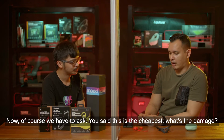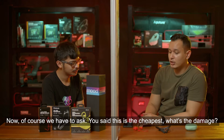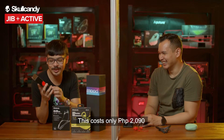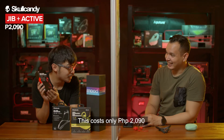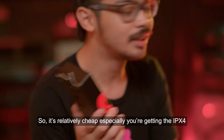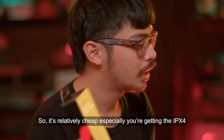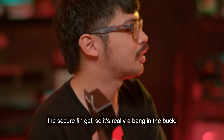As for the price, the Jib Plus Active costs only 2,090 pesos. It's relatively affordable, especially considering you're getting the IPX4 rating and the secure fin gel — really a bang for your buck.